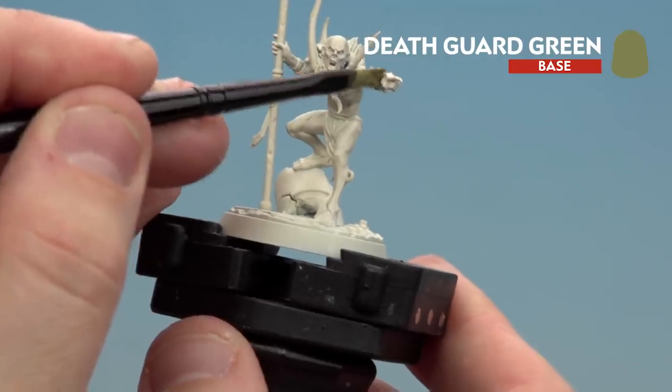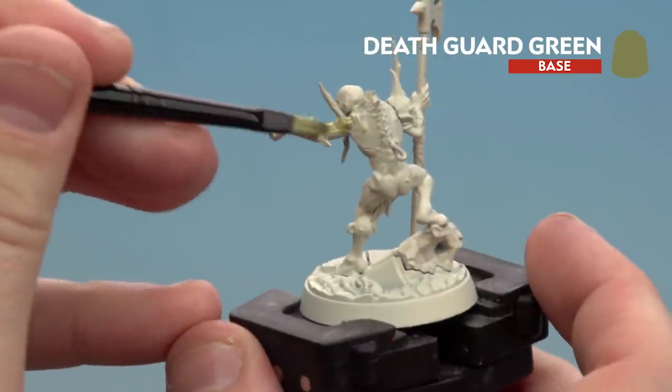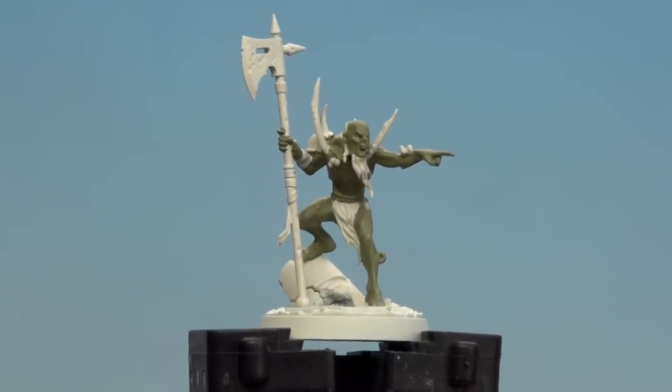Now whilst we're base coating you'll notice you've got some bone details on there, so if you do manage to get any paint on that just tidy back up your Wraithbone once you're done. There we are with the skin now base coated and any bone areas tidied up — we're going to move on to the next step which is to apply a shade.